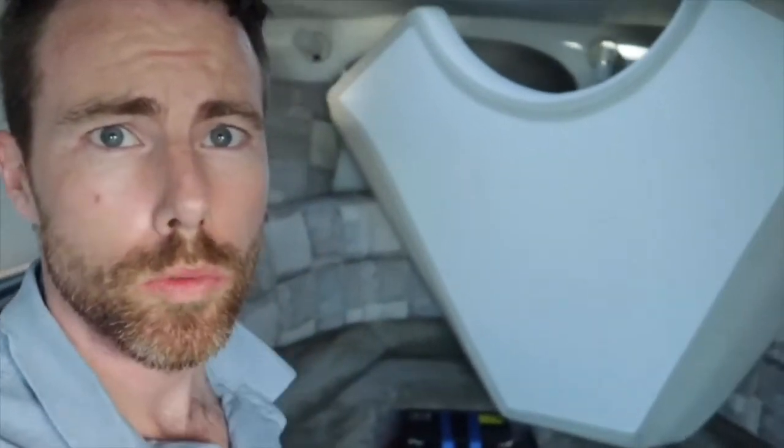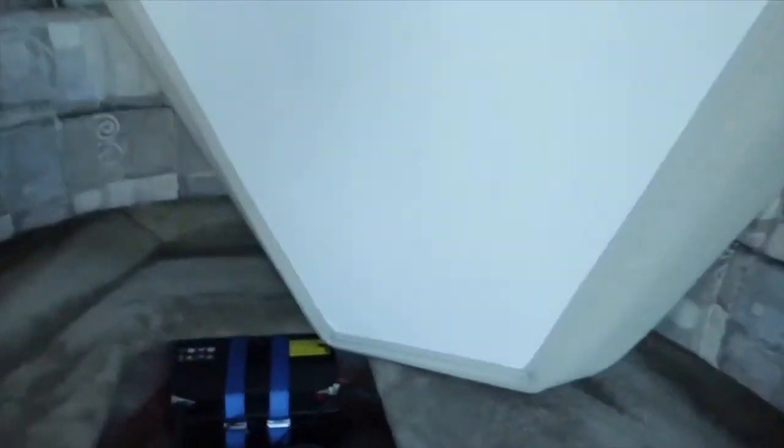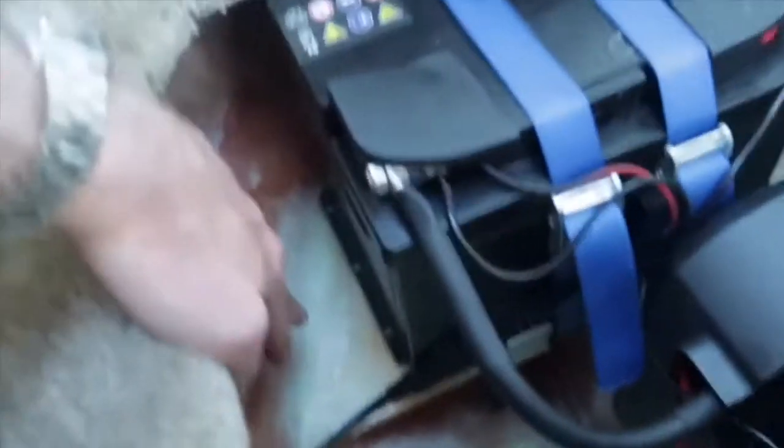We are down in the cabin now. I just removed this cushion here behind me and we're gonna take a look at the actual install of the bow thruster. Coming down here to this small compartment — it wasn't really very useful before because it's quite difficult to remove the big cushion. So here we have the 12-volt battery and the thruster itself.